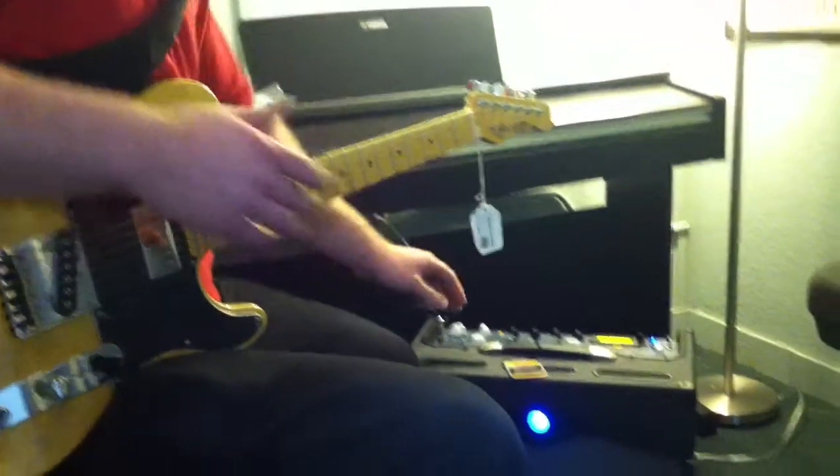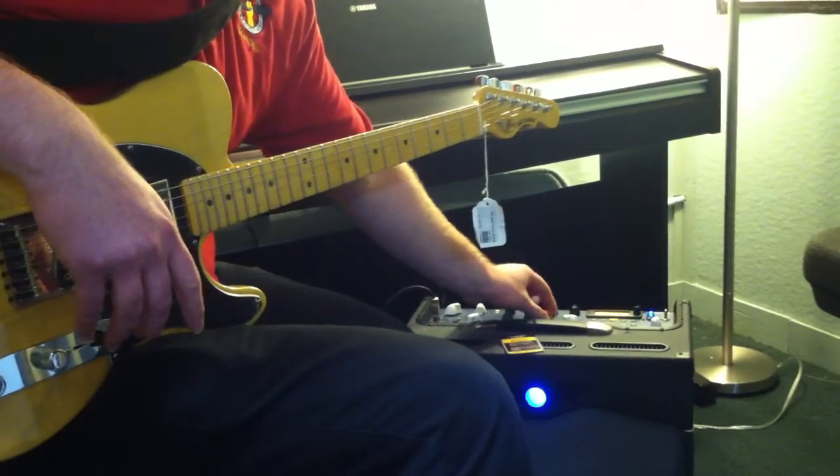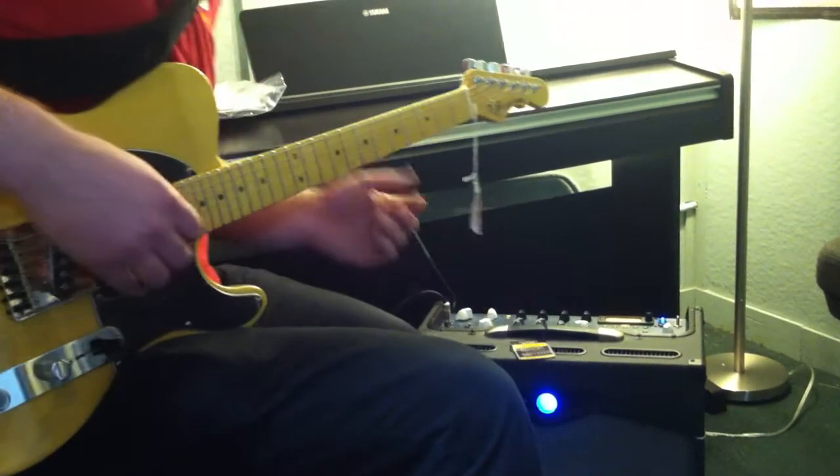I put more delay on there than I wanted to. I'm going to put some reverb on there and take off the delay so you can hear the reverb. Here's the reverb half up.